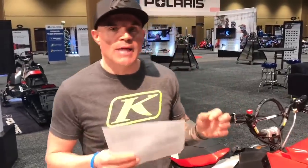Hey, what's up guys, this is Dan Adams coming to you live from Orlando, Florida at the 2020 reveal for the Polaris snowmobiles. Today we're talking about the all-new RMK 850 Chaos. Let's get into it.